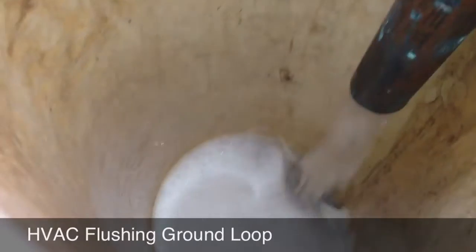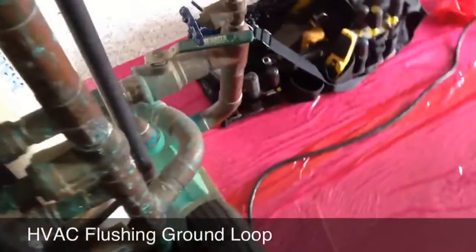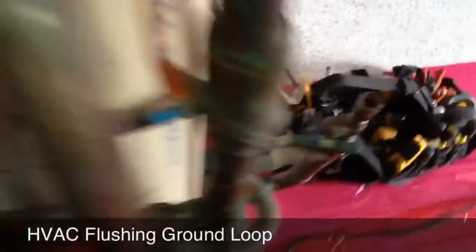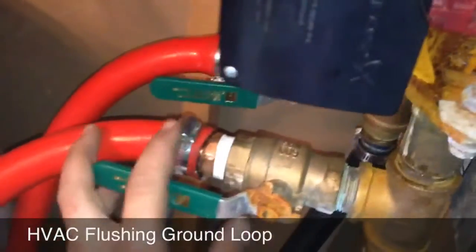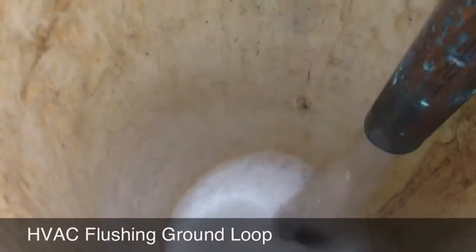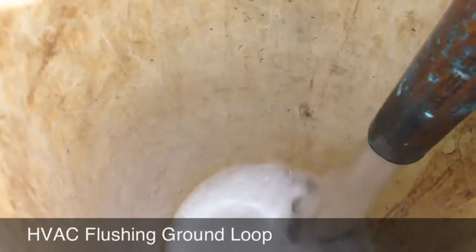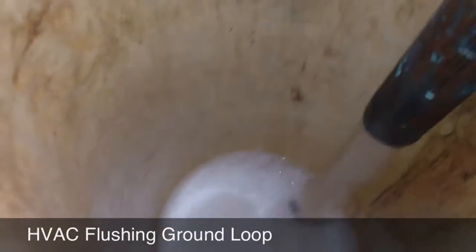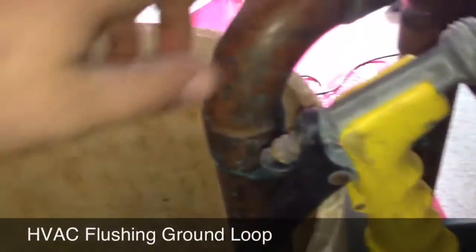I primed this full of water above the intake of the pump here, and then pretty much just opened my valves and turned on my pump. So basically it's pulling water in — we're actually pushing the water that's in the bottom of the tank out back into the loop, and then water comes out of the loop back through this.